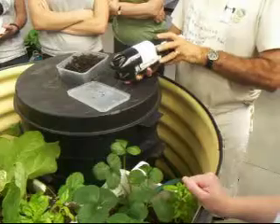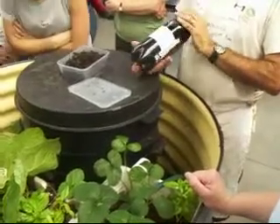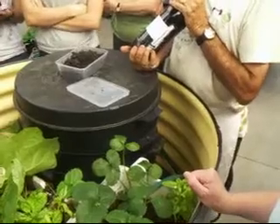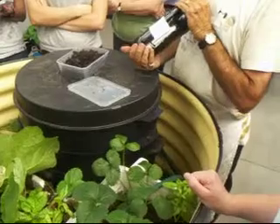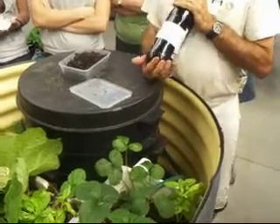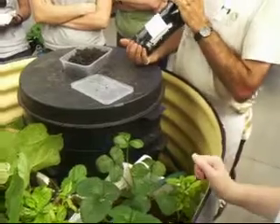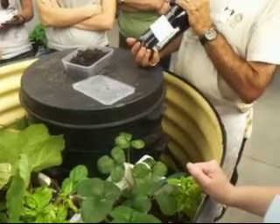This stuff which collects in the bottom is very concentrated fertiliser. If you put this on your plants straight, it will burn your plants and kill them. So you always have to dilute your worm poo juice. Ten to one is usually okay — it's just a general fertiliser.